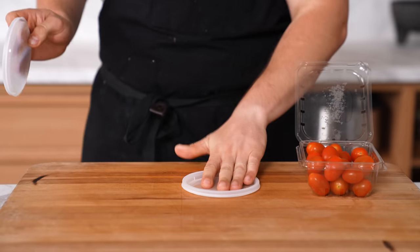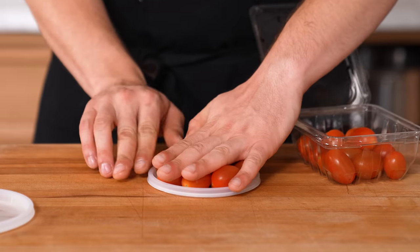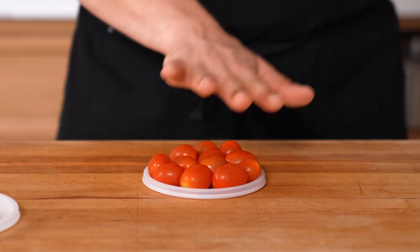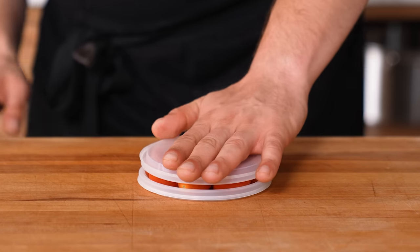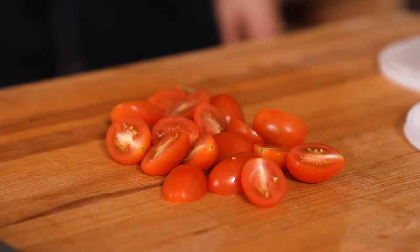Favorite tomato trick: use two dinner plates or two deli container lids. Throw in as many cherry or grape tomatoes as will fit comfortably, place the other lid on top, then run a knife in between — and you've instantly cut all of them in half evenly.